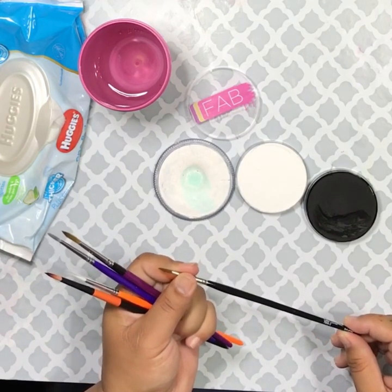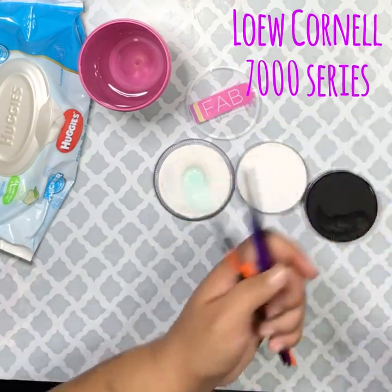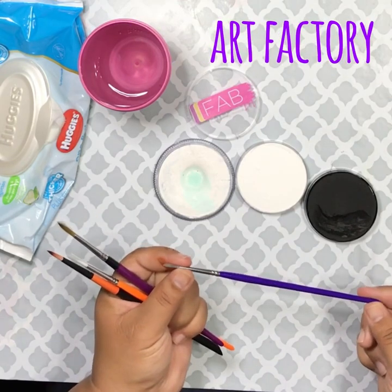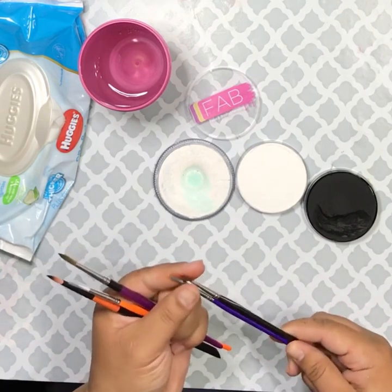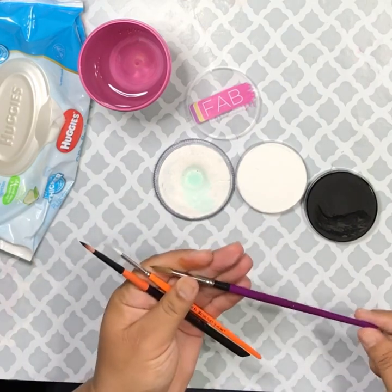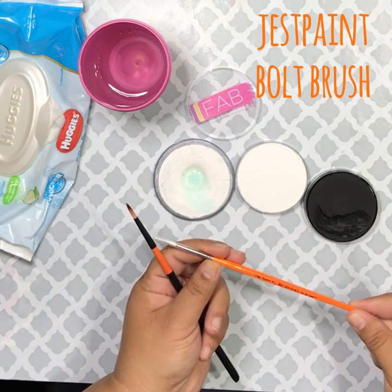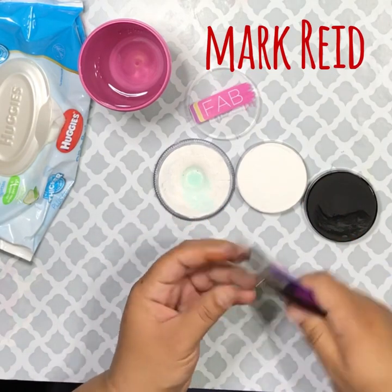My very favorite brush is the Lowell Cornell 7000 series — I actually have it tattooed on my wrist. I've been using it for years. We're also going to try the Art Factory round number 3. I love the barrel and the color; it's uncanny how similar it is to the Lowell Cornell. We're also going to use the Marcello Bustamante Ultra 0.4, a Just Paint round number 3, and a Mark Reed round number 4.